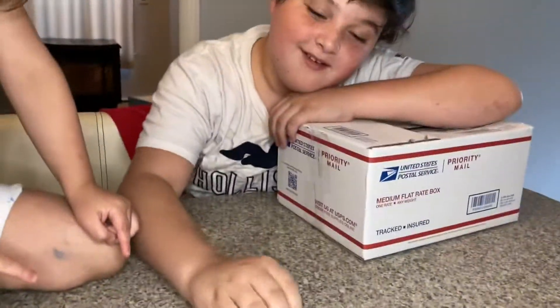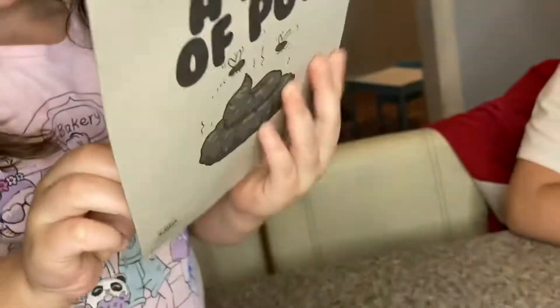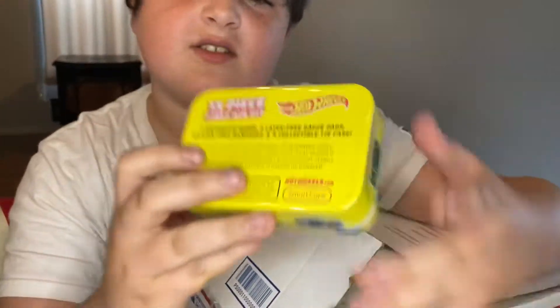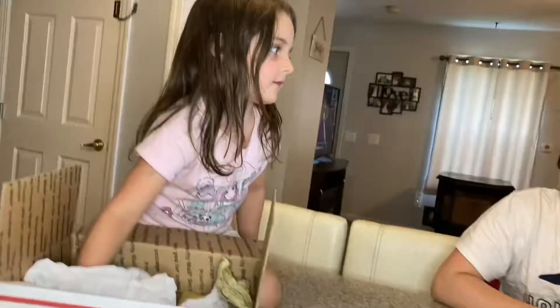It's a Tech Deck skateboard — oh cool! There she goes! Oh my gosh — Lainey got a pile of poop! It's to play tricks on people. Oh, I think I got two, Lainey. Hot Wheels! It's first aid — it's band aids and antiseptic. Oh my god, we can put that in the camper to go camping with! It's a little first aid kit. That'd be perfect for the camper!